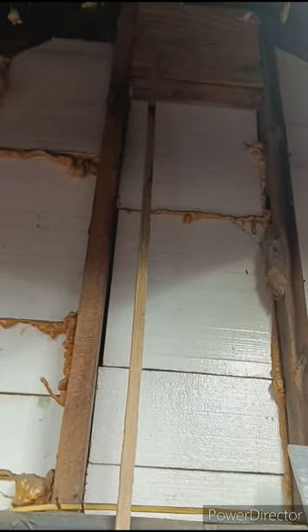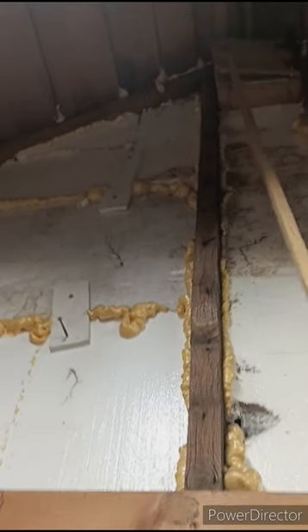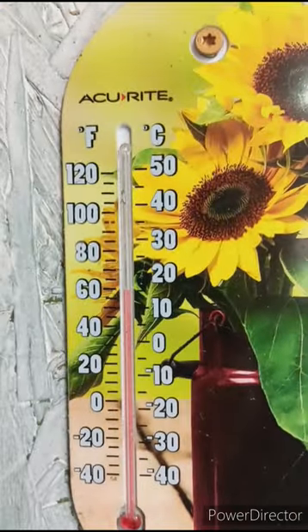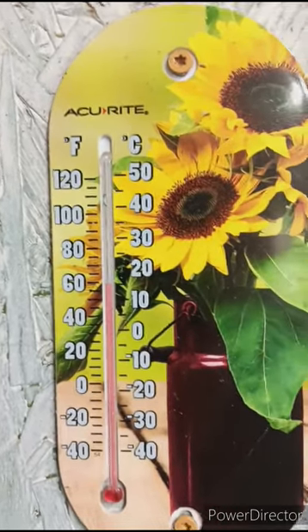I'm going to get these vents closed before it freezes. This one doesn't have a lock — I need to get up there and screw that one up, but it'll be all right, we'll get that fixed. Let's see how cold it is in the barn — 60 degrees, not too bad. Keeping these vents closed makes all the difference in the world.